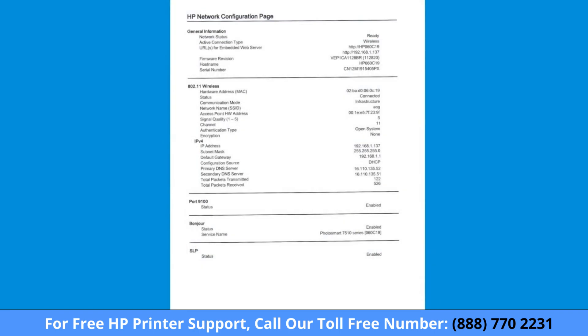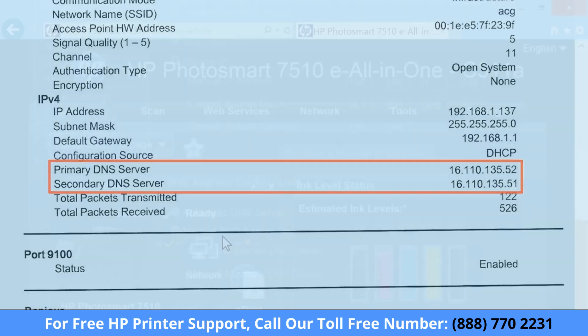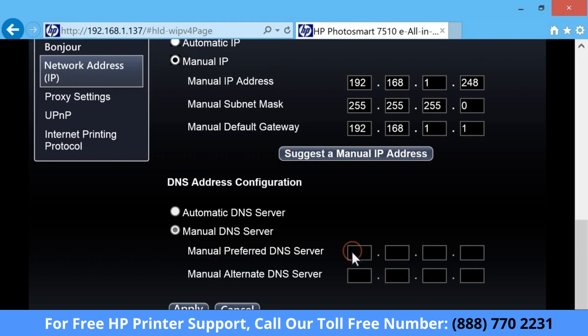Using the network configuration page you printed, locate the DNS server addresses for your printer. Type the DNS server addresses into the Manual Preferred DNS Server field, and the Manual Alternate DNS Server field.